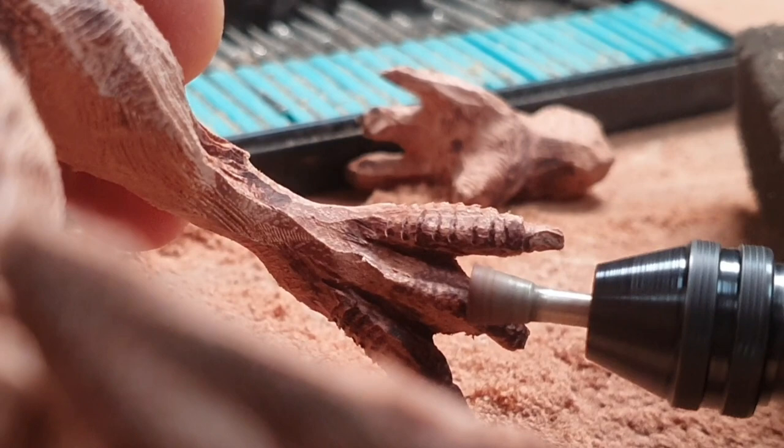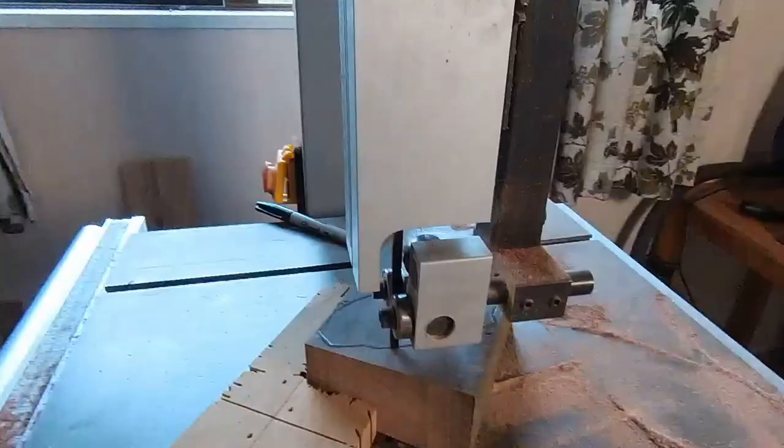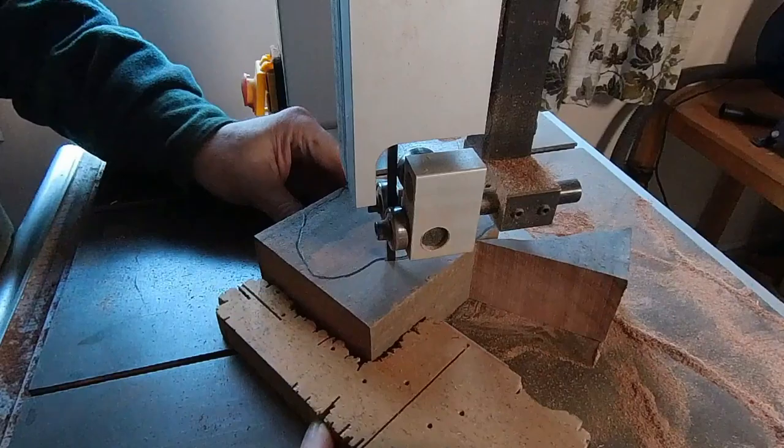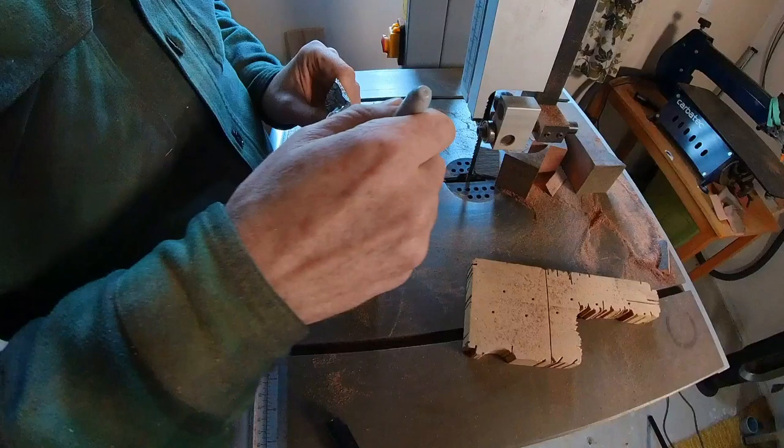Here we have the foot that is remaining on my one-legged dragon. We're going in with diamond burrs and just putting in details. I got sick of doing feet so we are moving on to the wings. This is gum again and I've used tin foil to sort of imitate the wing shape.